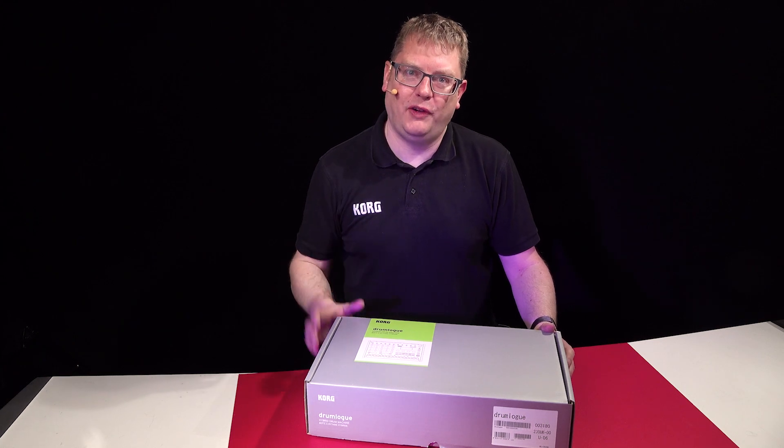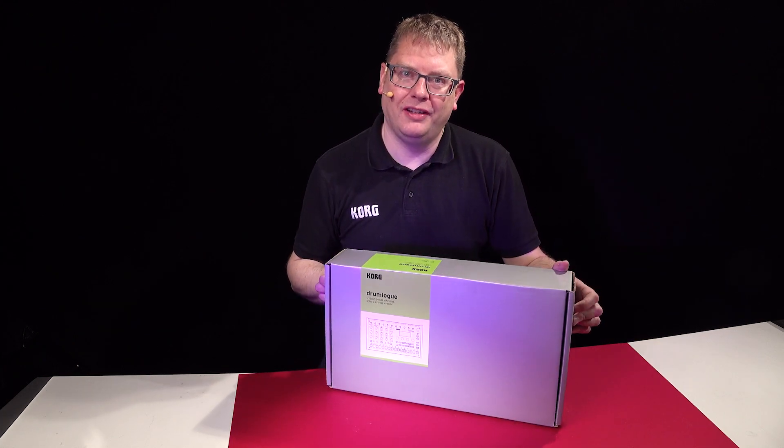Hi, Luke from Korg here. Welcome to your first five minutes on the Drumlogue. Let's get started.